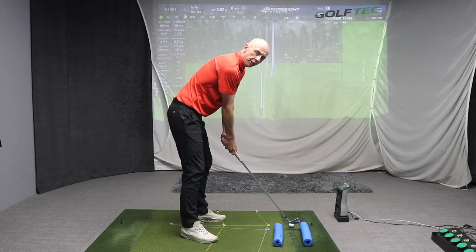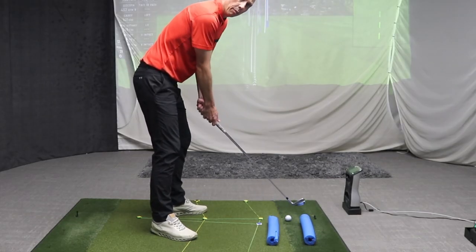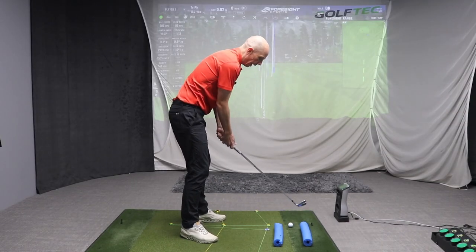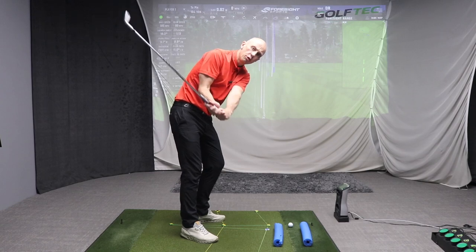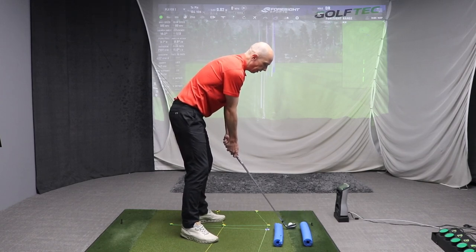For a more advanced version of this drill, add a second noodle — one outside the ball and one inside the ball — stopping you from coming too much from the inside or too much from the outside. This might double the price of the drill to two dollars, but the benefit is well worth the investment.